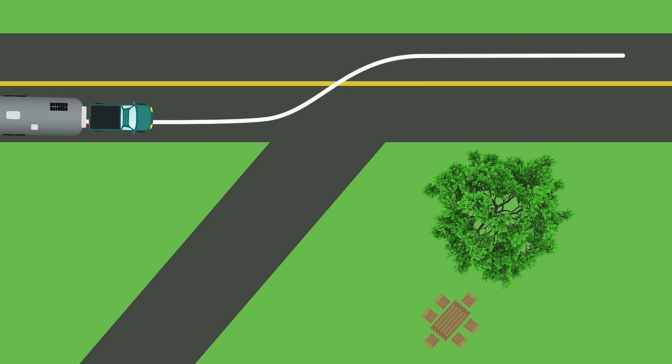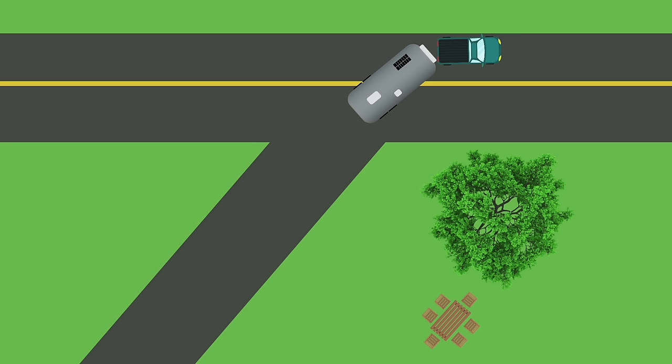That way is you approach the site like you normally would coming in straight, but then you're just going to do an S-turn with your vehicle. And by doing that S-turn, there are going to be disadvantages, but I think a big advantage too. The disadvantage is now you're going to have less room when the nose of your truck swings. But I think the advantage is on a slanted site, the trailer is already pointing in the direction you need it.